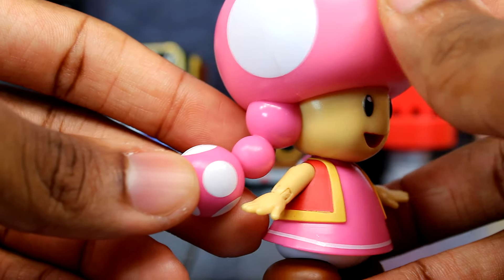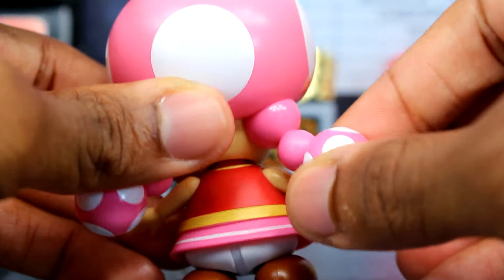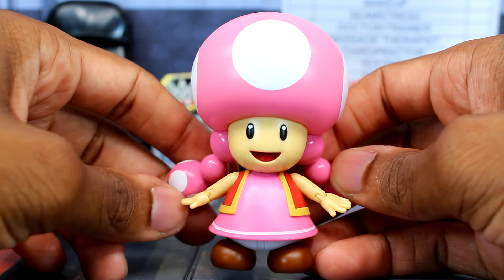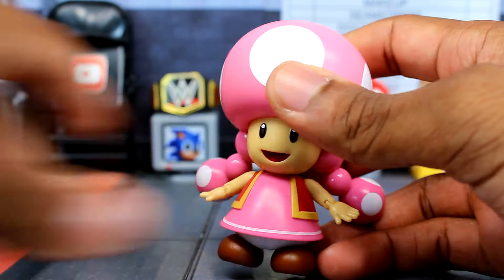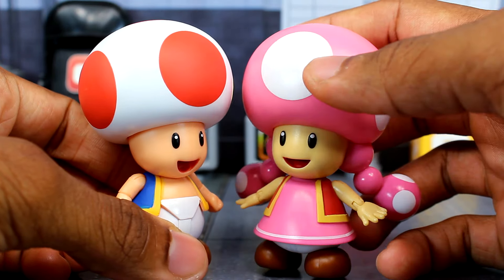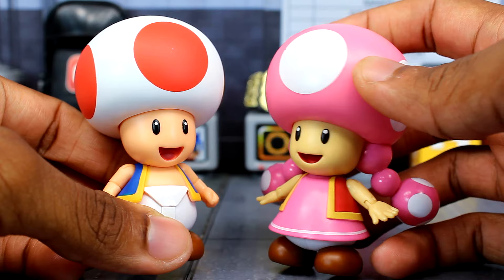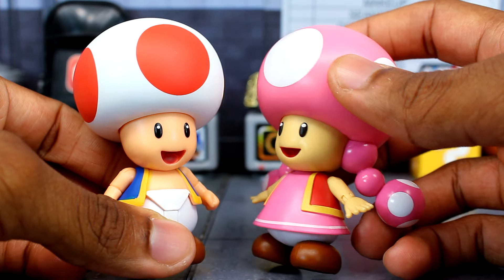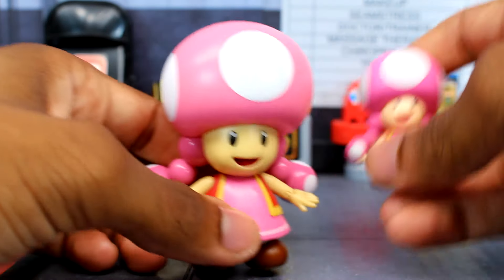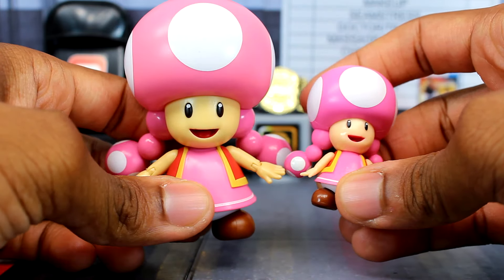The sculpt for the pigtails looks fine — it's hard plastic though, and there's no movement with them either. The skin tone is probably the thing I don't like; she's coming off a little too pale. Bringing in the Toad figure you can see the huge difference — she looks kind of sick actually. I'm not really feeling the skin tone on this figure. It's noticeable even compared to the mini figure.